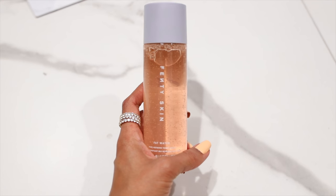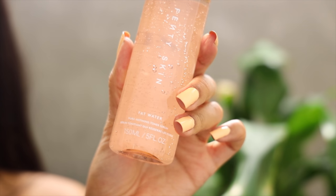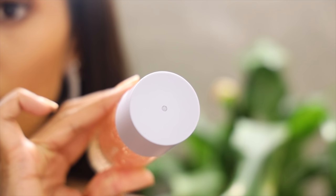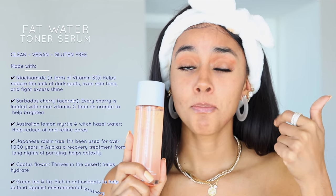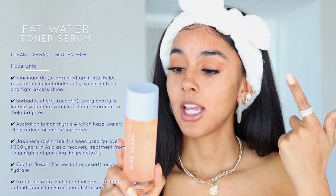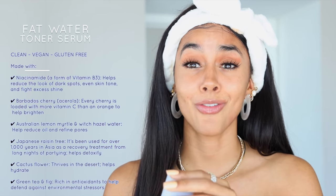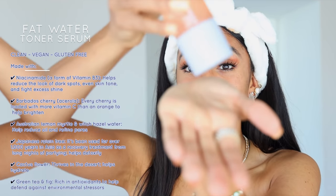I'm here for this fragrance without all the side effects it usually has on my skin. The next product is the Fat Water Toner Serum, used to instantly refine the look of pores, reduce the look of dark spots, even the skin tone, and fight shine without stripping the skin. Dark spots — check! Pores — absolutely. I don't really have a problem with stripping since I have oily skin, but we'll go ahead and try it out. I will say I'm not a toner girl, so let's see.